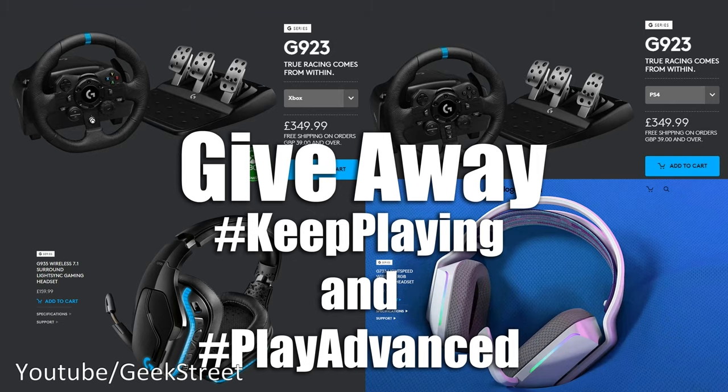For the giveaway, Logitech has kindly offered to give away one of their G923 racing wheels — either one for Xbox with the Logitech G935 headset, or one for PlayStation with the Logitech G733 headset. To enter, all you have to do is leave a positive comment on this video stating which wheel you want with the hashtags #KeepPlaying and #PlayAdvance. The giveaway is open to UK mainland only and ends on 30th April at 11:59 p.m. One winner will be selected at random in May, so keep a lookout for a direct reply to your comment.